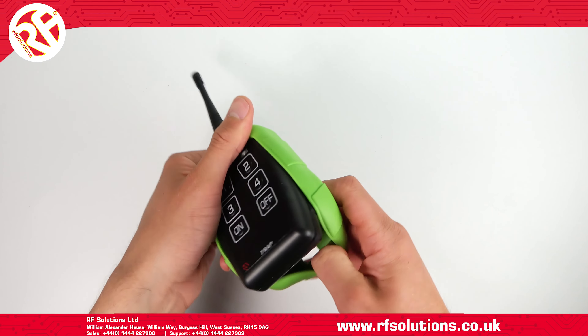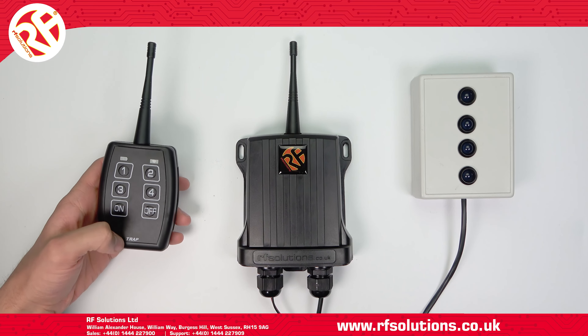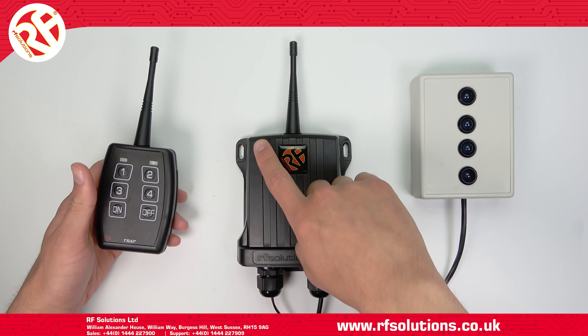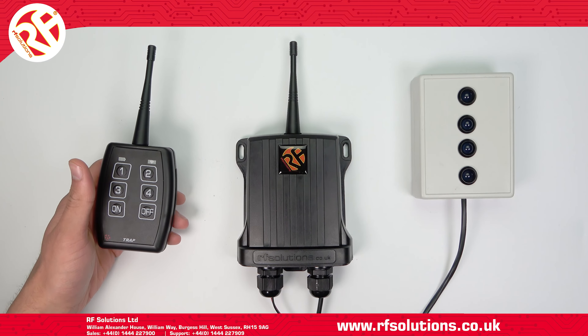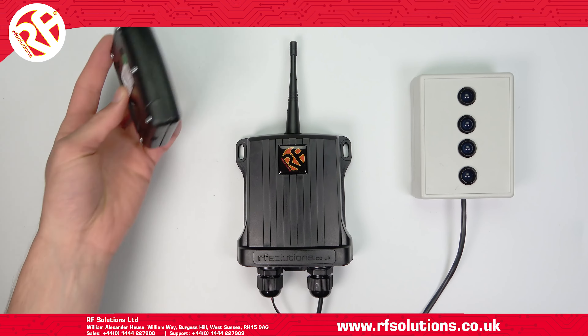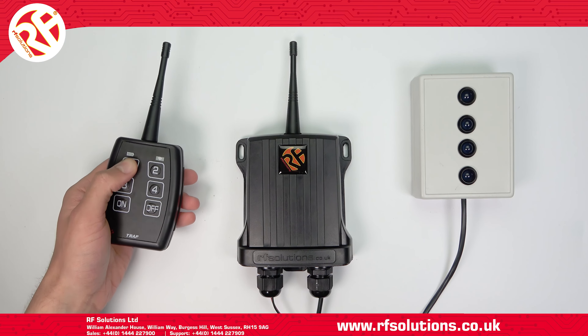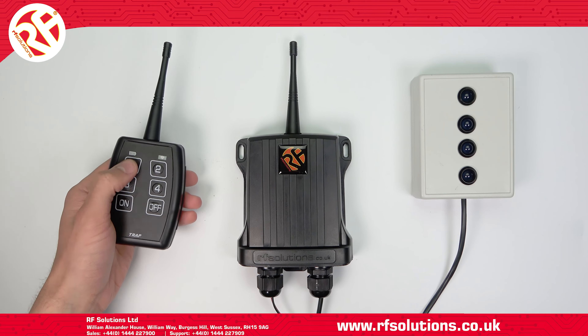To pair a transmitter, remove the rubber boot, then swipe the bottom left of your transmitter to the left of the receiver antenna. The receiver will beep once to indicate relay 1 is selected. Now operate the button you wish to pair — this will now operate relay 1 on the receiver.